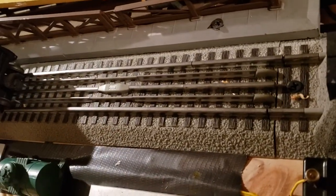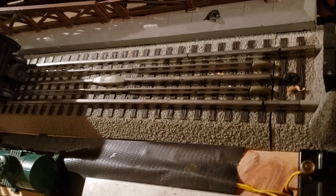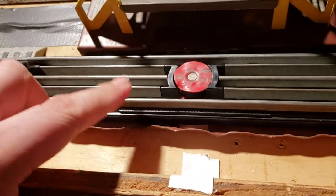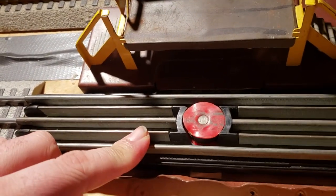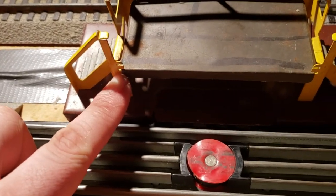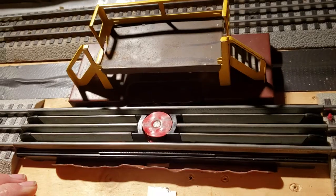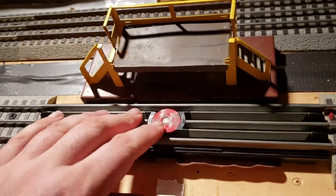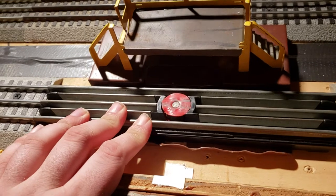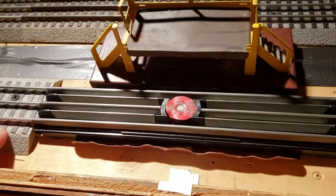Lionel does make a Fast Track remote control track section, as you can see here. But I found out with the Bosco milk car platform, you want the original post-war version. As you can see, it's notched up here for O27 track and O gauge. So you can use an original vintage uncoupling track or operating track section with Fast Track.